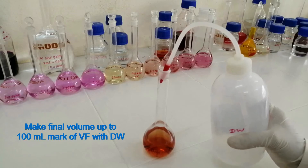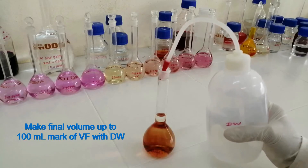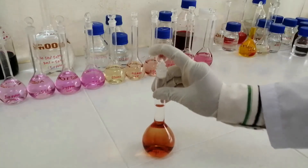Make the final volume up to the 100 ml mark of the volumetric flask with distilled water. Shake well.